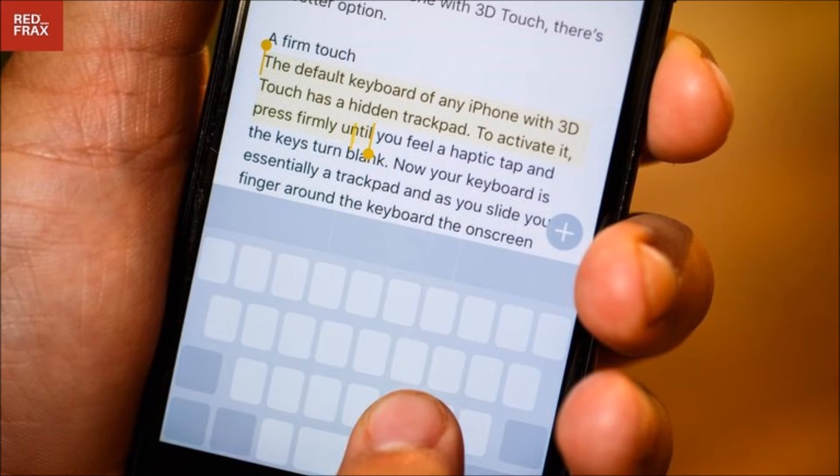If you want to select text, ease the pressure you apply against the screen without letting go, then press firmly again to start highlighting text. This maneuver takes some getting used to, but once you do, one-handed edits are a breeze.